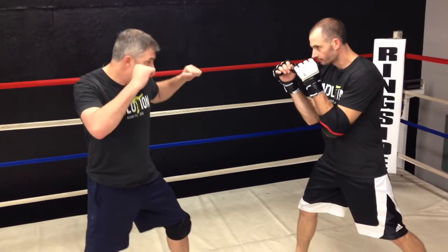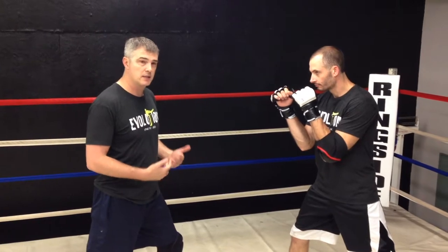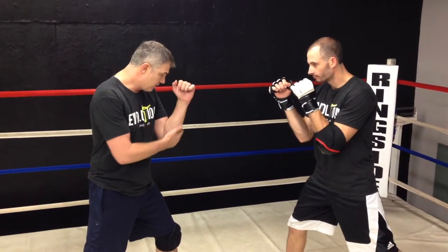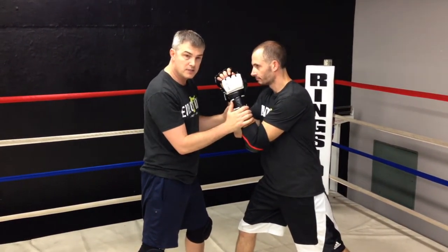When we're in our stance, we're here — we're not fighting out here and we're not fighting like this. We don't think about doing that because we're strikers; we hit. So we're here, we want to hit, we want to really use this. When we move in closer, we want to have this in here. We don't want to open things up, and when we're on the ground, it's the same thing.